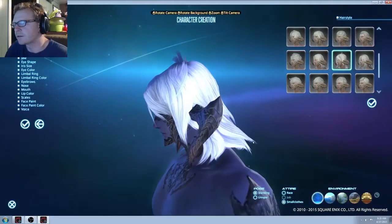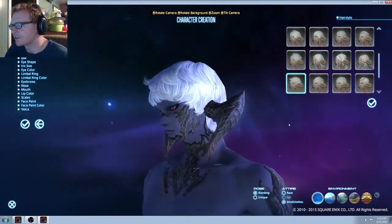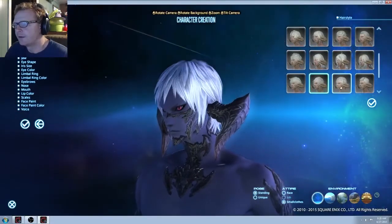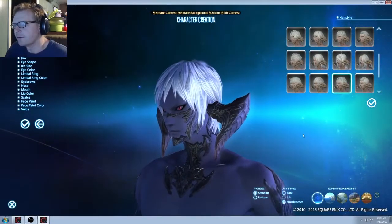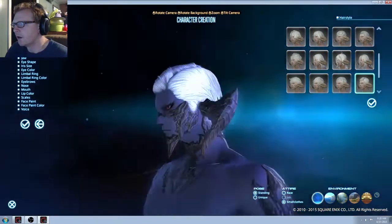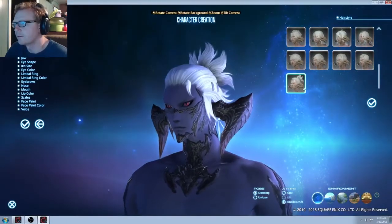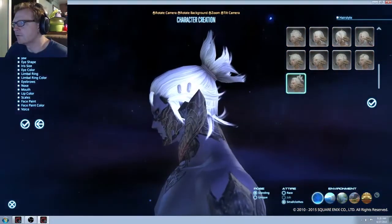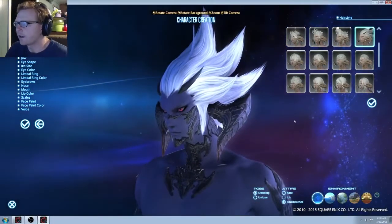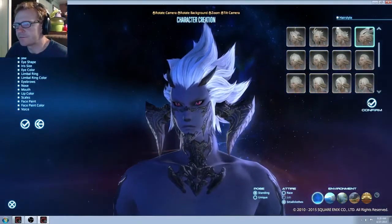I'll try to make this one go quicker because my other character creation video was, like, 20 minutes long — I'm sure nobody wants to sit through that. Should have a back look on that one. It's kind of a cool one, kind of clean cut look. And then kind of the topknot, kind of Samurai-esque looking. I gotta go with the Super Saiyan hair — that's gonna be my choice.